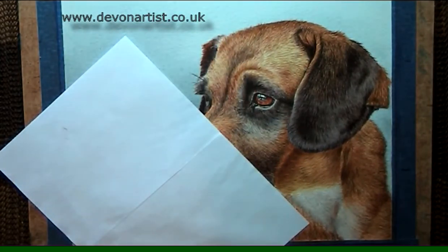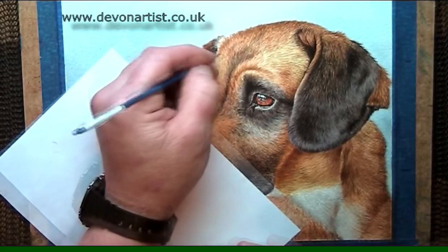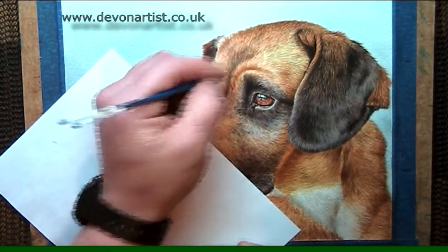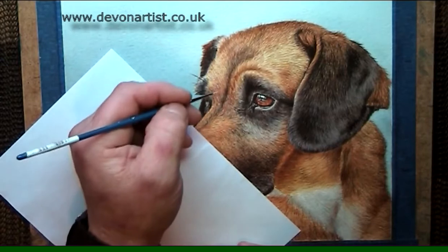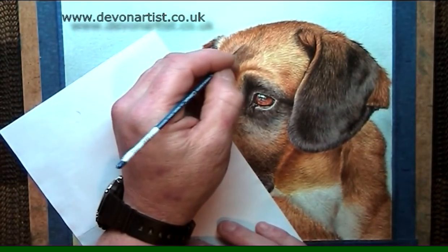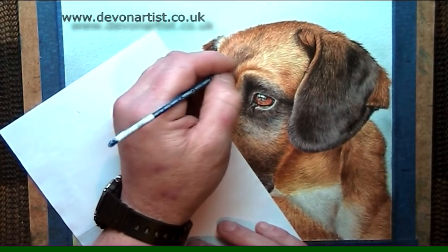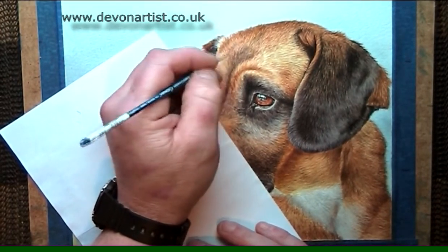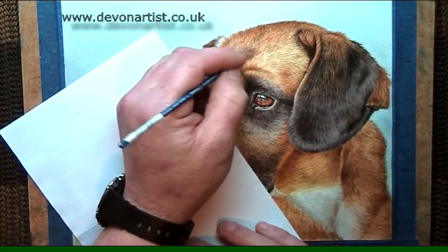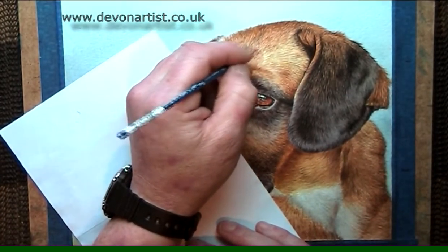With a piece of tissue, just dampen it off — that's all you need to do. I always like doing the highlights at the end of the painting, because that really makes the painting pop out. It kind of brings it to life. Just a few here and there — you can barely see them, but it's enough to create the effect of light shining on the fur.